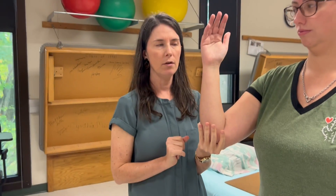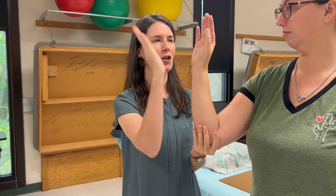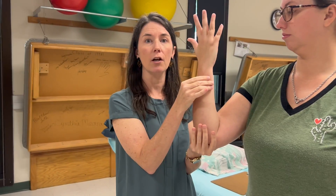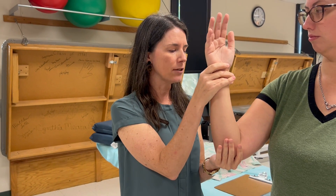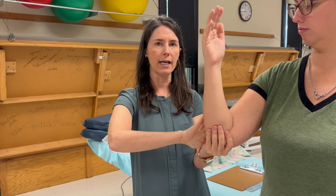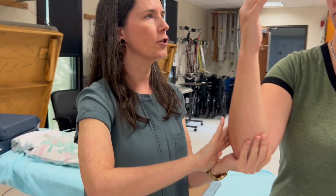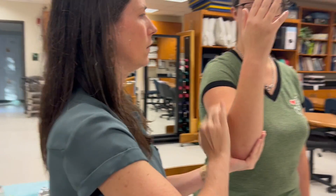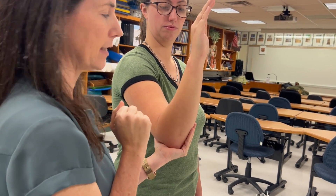If she can't do that, I need to get her into a gravity-eliminated position and support the elbow. For supination gravity-eliminated, have her turn palm toward her — that's her grade two. If she can't do that, I'm palpating her supinator muscles on the dorsal side, just proximal to the head of the radius, and have her try to turn palm toward her. If she can't do it but I can see or feel something happening in the supinator, we give her a one. Nothing is a zero.